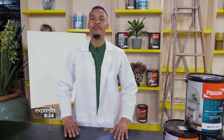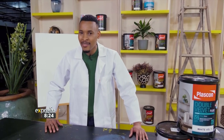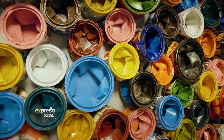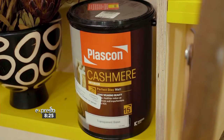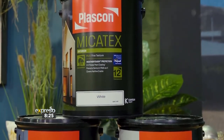It's Plascon DIY time again, and today we're taking a look at the different types of paints available and helping you decide on the right type of paint specifically for your home to suit your needs. Plascon has a wide range of products and paints specifically designed no matter what look you're going for. Let's take a look at some interior paint options.